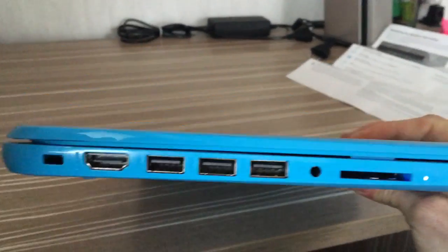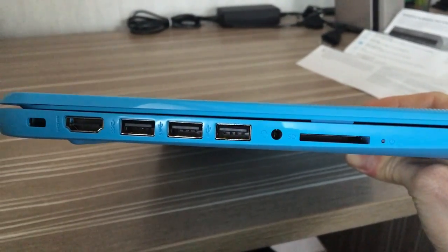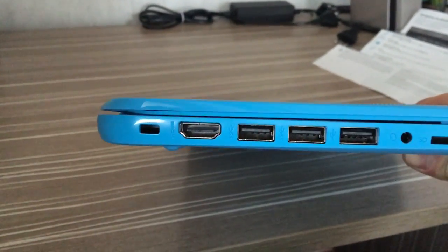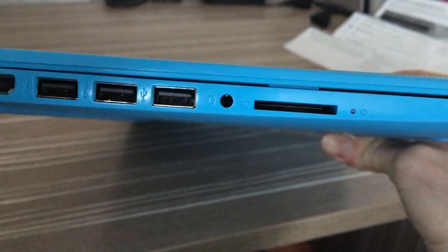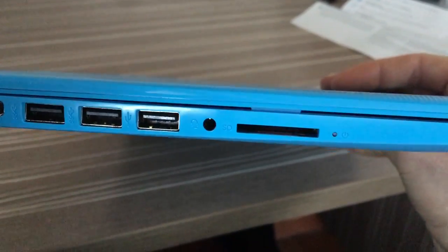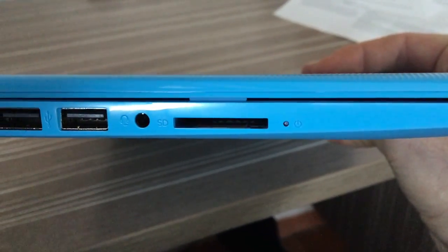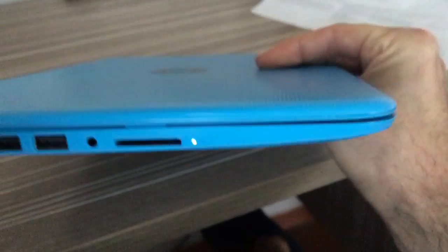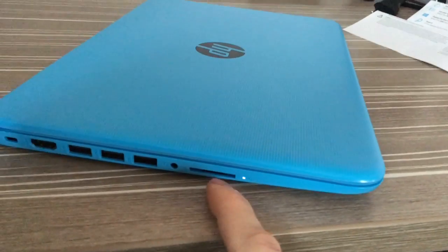On the left side we have three USB ports — two are USB 3.0 and one is USB 2.0 — also an HDMI port, a connection lock, a headphone jack, and a microphone jack which can be used for both mic and headphone. There's also an SD card slot and a status indicator.